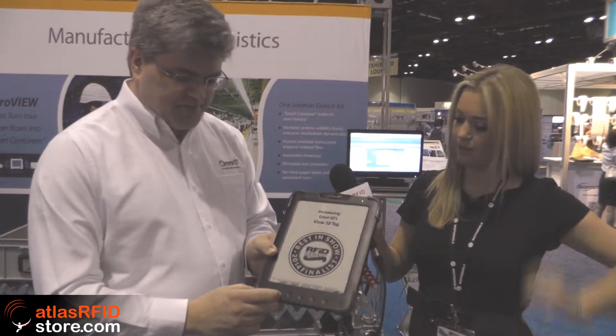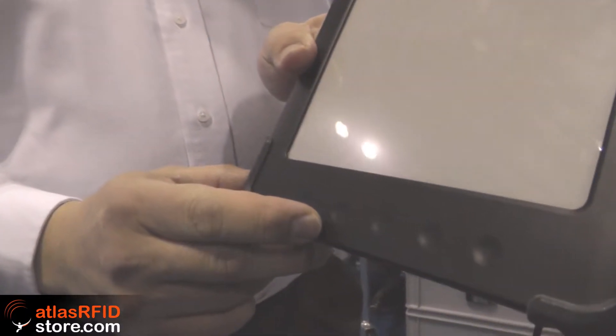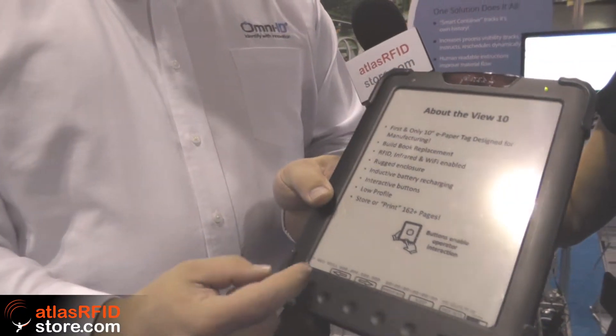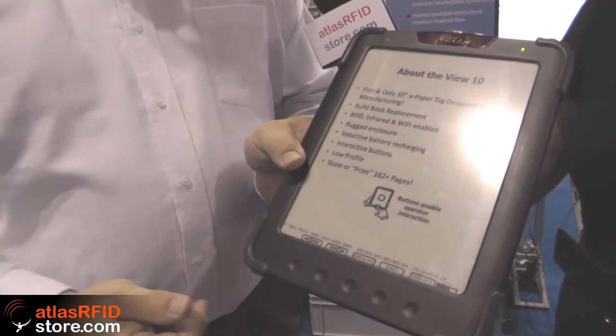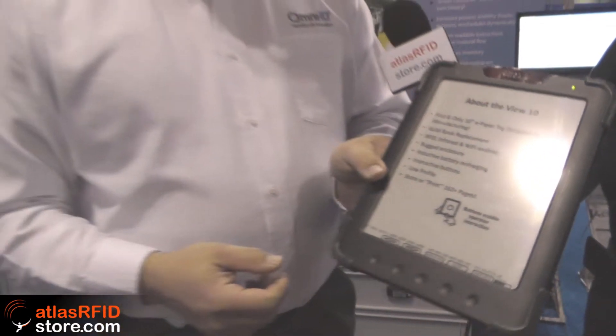It also has five capacitive touch buttons, which you can see as I press these buttons — which aren't really being pressed because they're just capacitive — you get a page flip that indicates the unit has received the signal. These buttons can be soft keyed, of course. You see the soft keys on the bottom, so every page could be formatted to mean different things. It could be a replenishment signal saying I'm out of parts, bring me parts. It could be an emergency signal saying I've broken my leg, help. It could be any number of things — a quality hold, a blemish that's on the product. So there's operator feedback built in here as well.